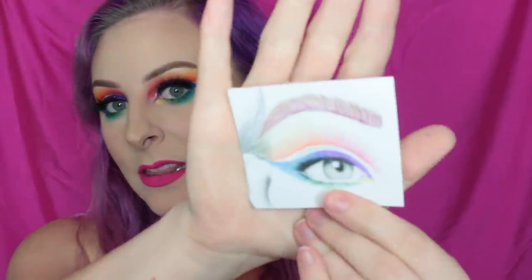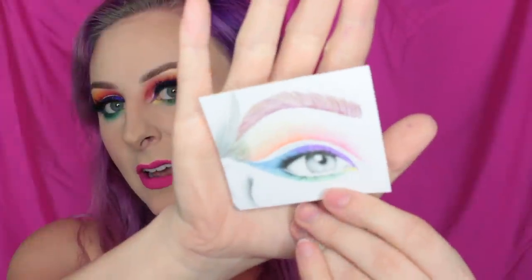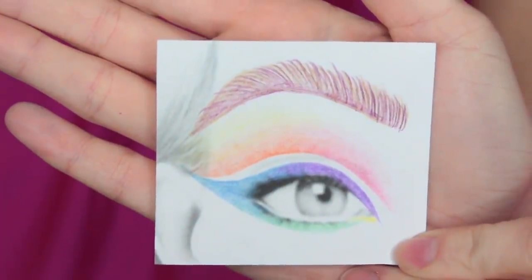Hey guys, it's Becca Boo here, welcome to my channel. Today I have this rainbow look for you — it's based off a sketch that I did the other day. I'll insert a picture on screen, and if you can't see it I'll have it up on my Instagram, so don't forget to check that out. I am on Vero now too, so come join me over there as well. If you want to see how I got this look, then please keep on watching.